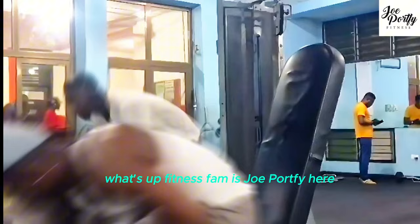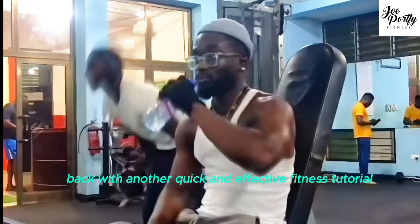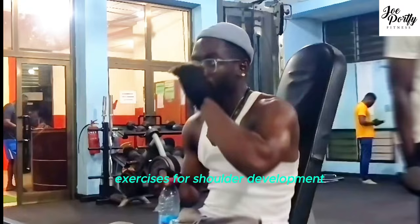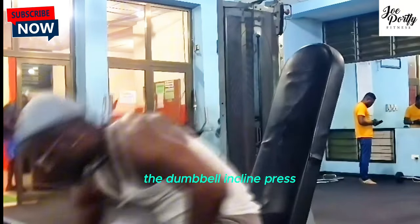What's up fitness fam, it's Joe Potfi here, back with another quick and effective fitness tutorial. Today, we're focusing on one of the most underrated exercises for shoulder development: the Dumbbell Incline Press.